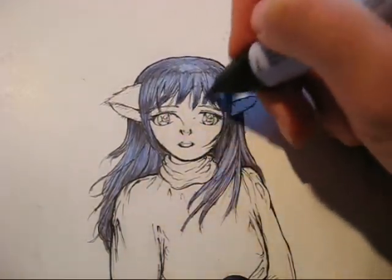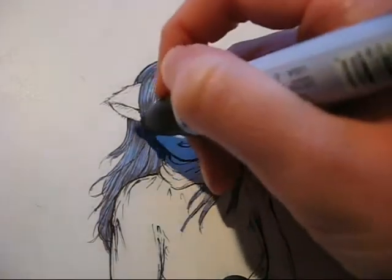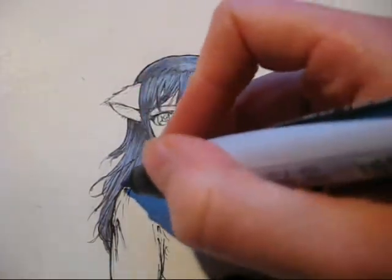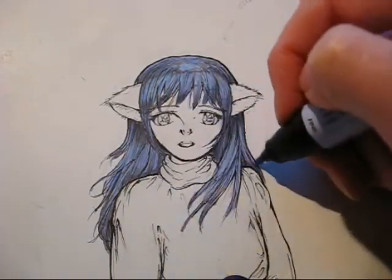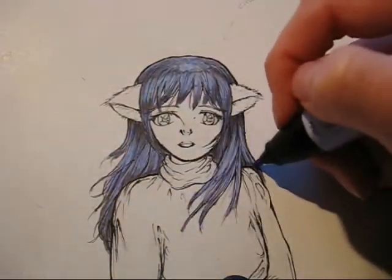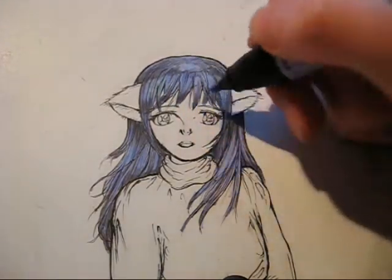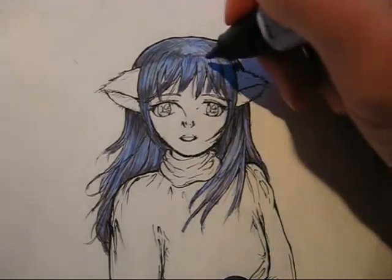It makes the gray blend in a little bit better with the hair. The color also gives more of a purple tone to even the lighter parts of the hair.